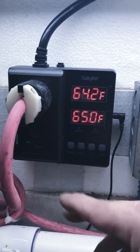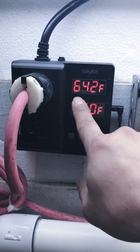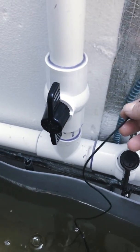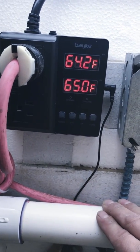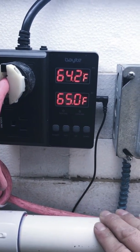I reset everything — as you can see, our set value is at 65 degrees and the current water temperature being measured by the thermometer is at 64.2 degrees. Right now it doesn't look like the heater is on.